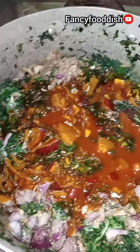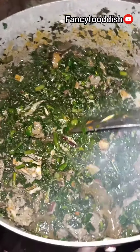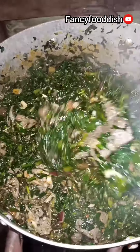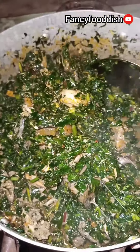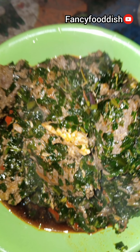Then you stir everything together, mix it very well — make sure you mix it thoroughly. Your vegetable soup is ready! You don't need much time to prepare vegetable soup; it's the easiest recipe so far. Don't forget to like and subscribe to my YouTube channel. Thanks for watching, see you next time, bye!